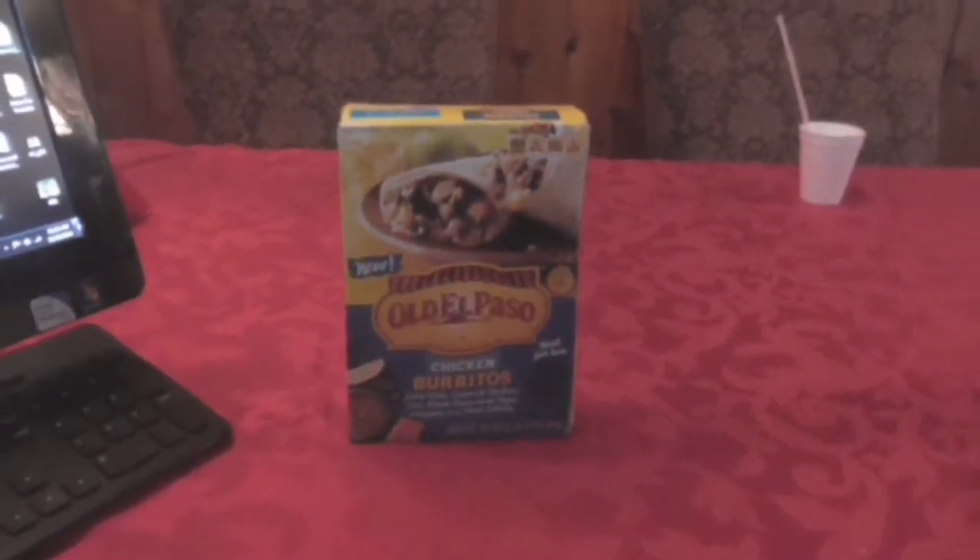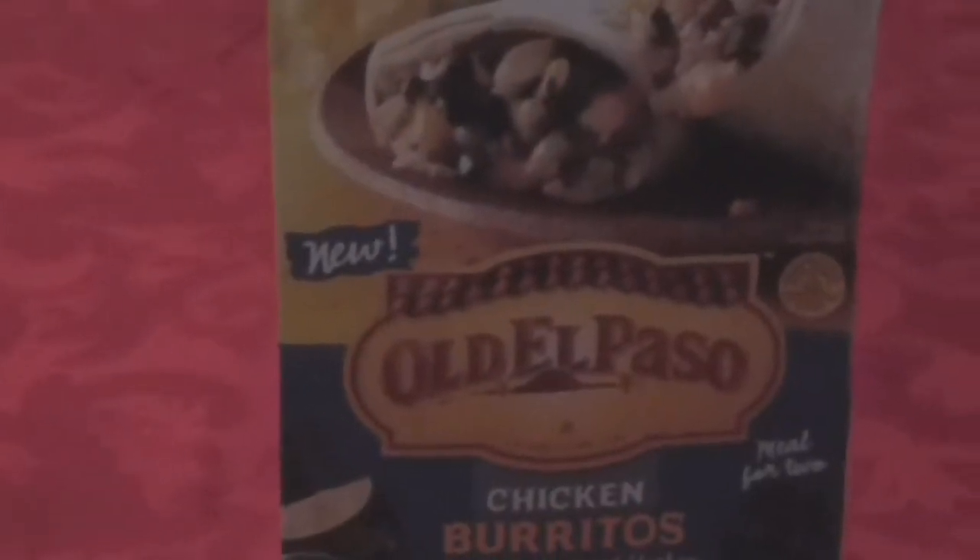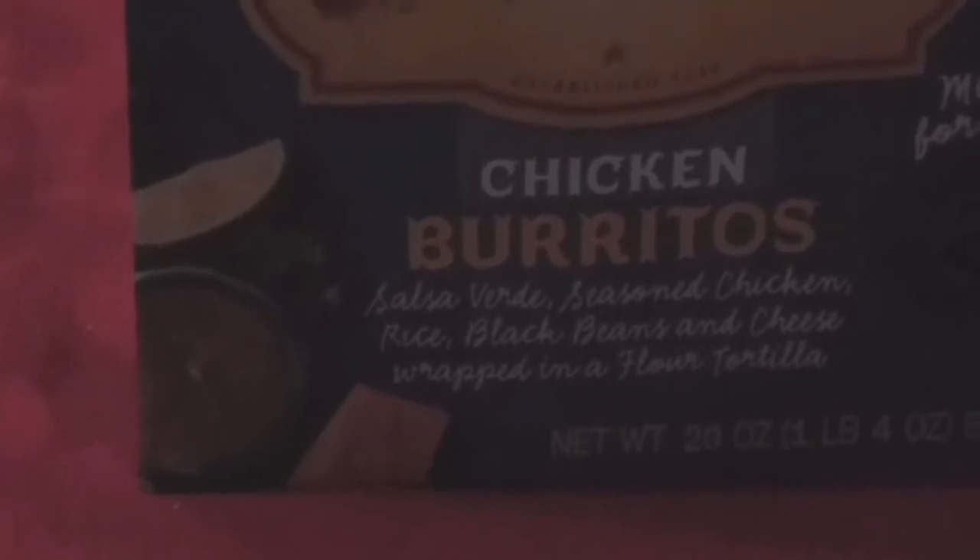Hello everybody on YouTube, this is Mr. King Review, and this is a brand new product from Old El Paso — the El Paso chicken burrito. It has salsa verde seasoned chicken, rice, black beans, and cheese wrapped in a flour tortilla.